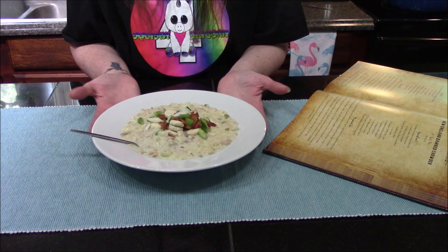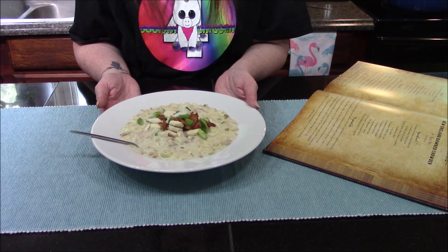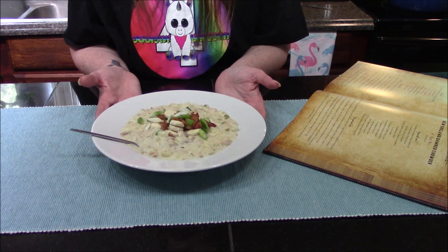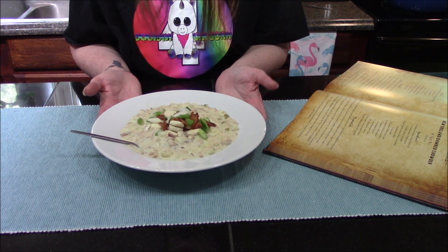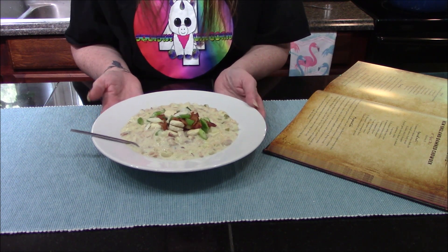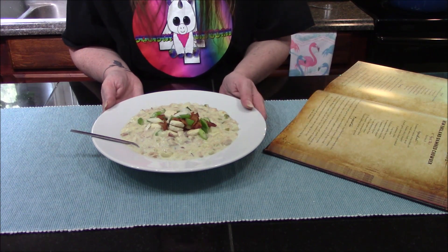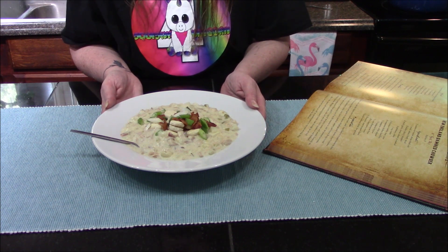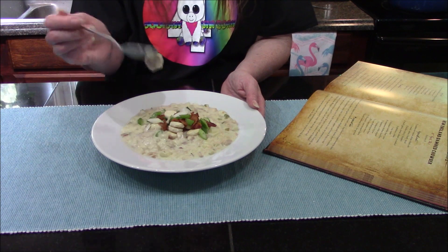That's going to be it for me today. Remember to check out the Gamers and Geeks playlist — I'll leave a link in the description. If you want to see more Necronomnomnom cookbook recipes I'll also leave links to the ones I've already done, and I'll be doing more from this book in the future. Thank you all so much for joining me today — I've been Vault Girl, I hope you enjoyed, and I hope I'll see you in the next one.